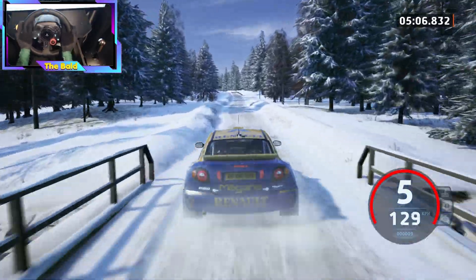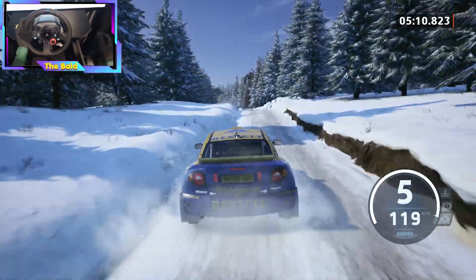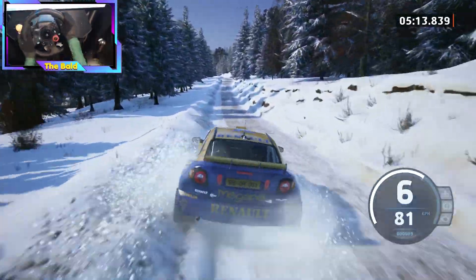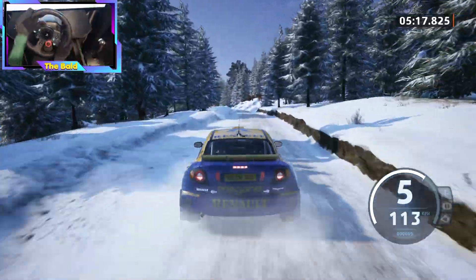Caution, 6 left, long, over jumps, 100. Slight left, very long, over bumps, 120.